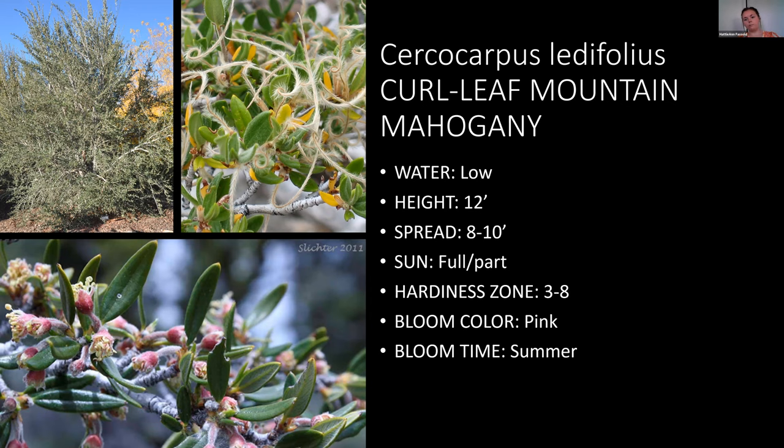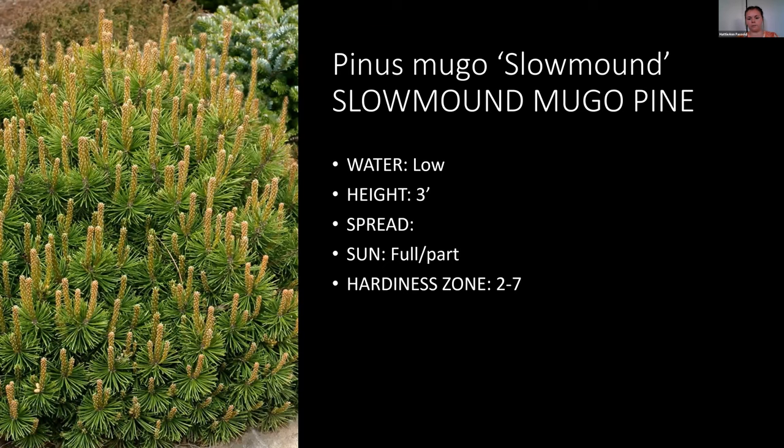Slow mound mugo pine is awesome because it's low water and on the smaller side — about three feet tall and three to four feet spread. It's a really good compact mounded shaped evergreen shrub. I never would guess it uses very low water because it's so green and lush, but it is low water use and does really well.